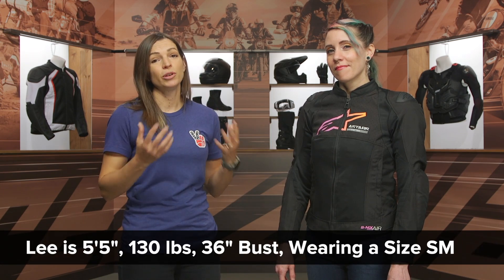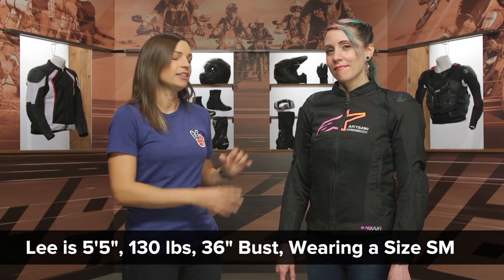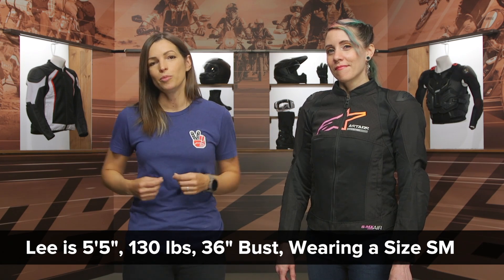Lee joins us today and she has a 36 inch bust. She normally wears a size small in jackets, and that is what she's wearing here. Just keep in mind that this jacket is a sport cut, so it's going to be a little bit tighter than normal, and that is what you would expect out of an SMX sport style jacket.